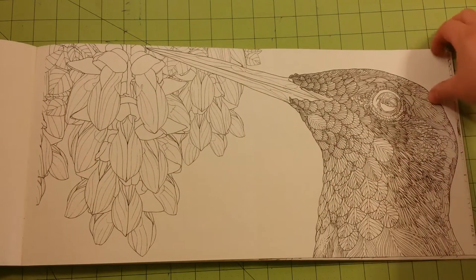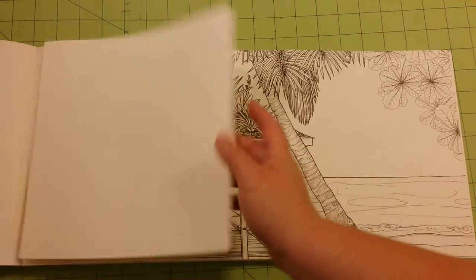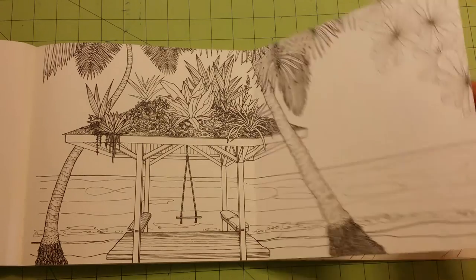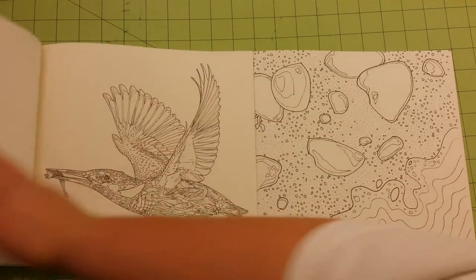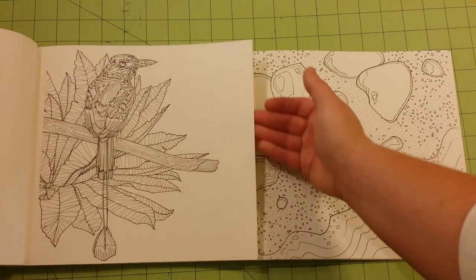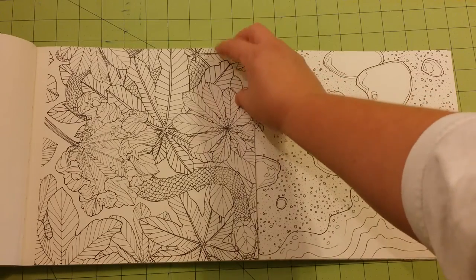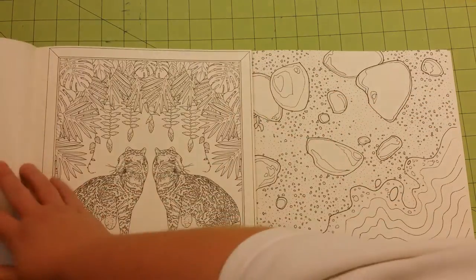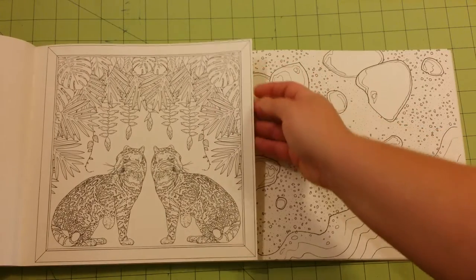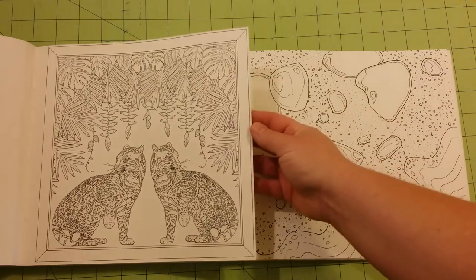Here's the next flip-out page, and the next one. There are ten flip-out pages altogether. There are a few images in here that are mirrored images — this one in particular.